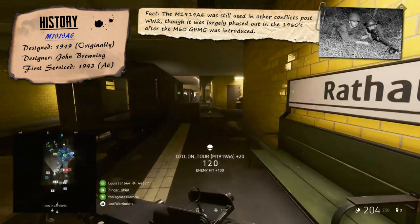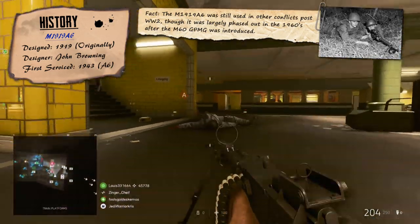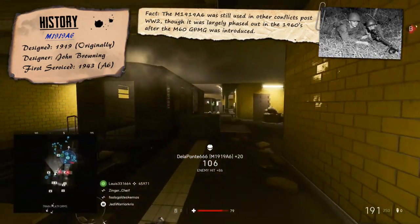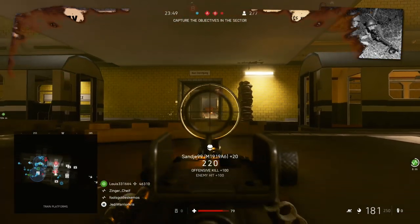The M1919A6 specifically was introduced into the war a little bit too late to have a significant impact. But nevertheless, the M1919 as a series of machine guns did see a lot of action throughout and beyond, still being an effective addition to the US armed forces and other allied nations.